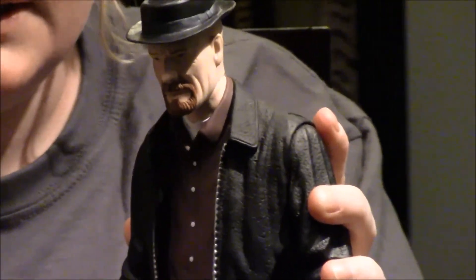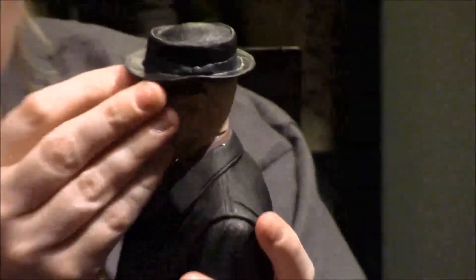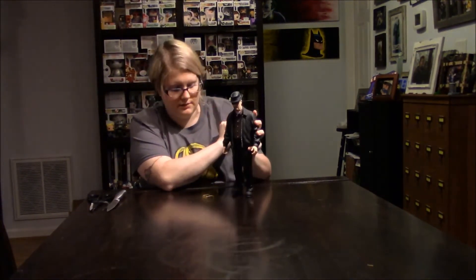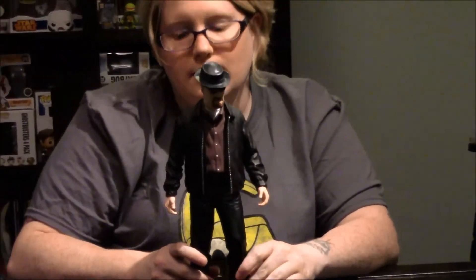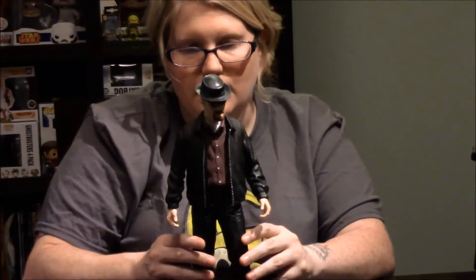The details on this thing are really good. He's got the furrowed brow, the serious face. His nose looks a little bit bigger than it is in real life, I think. We'll go ahead and get a closer look at this fella so we can get a better opinion about him.